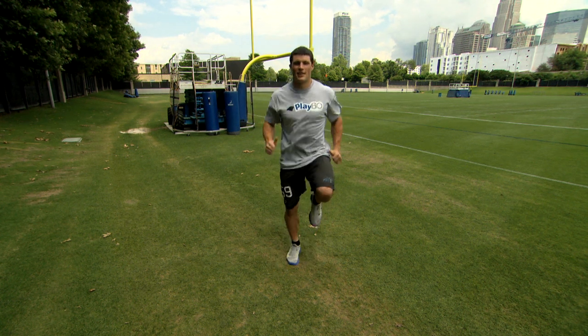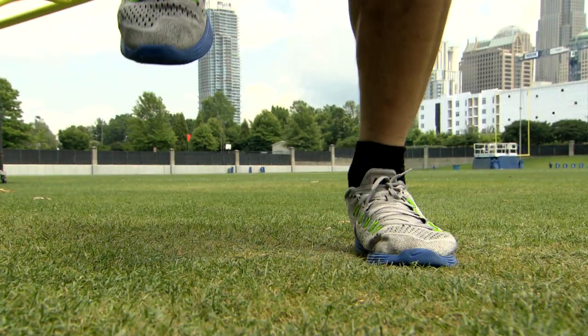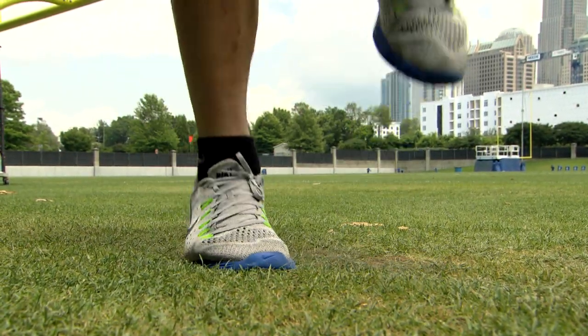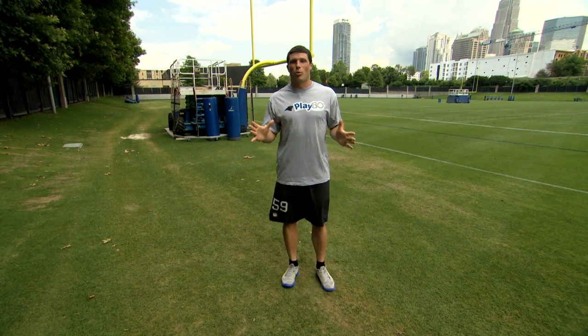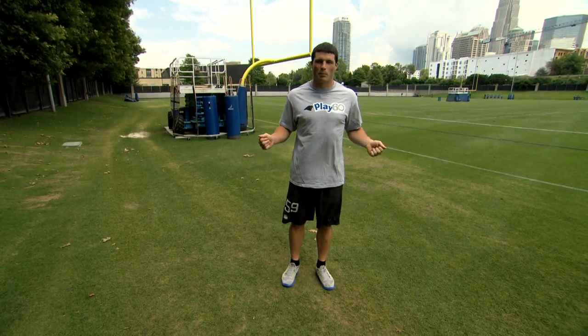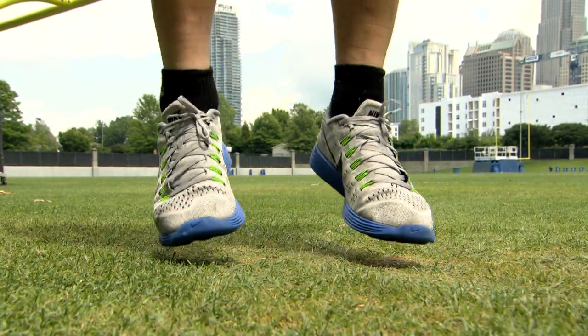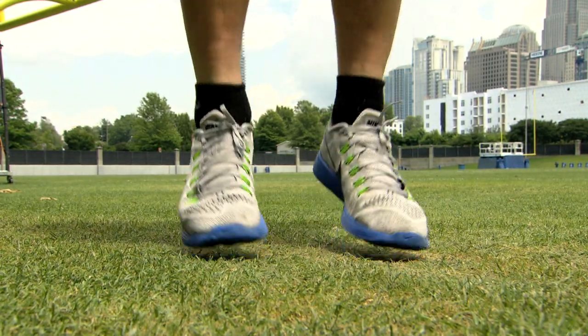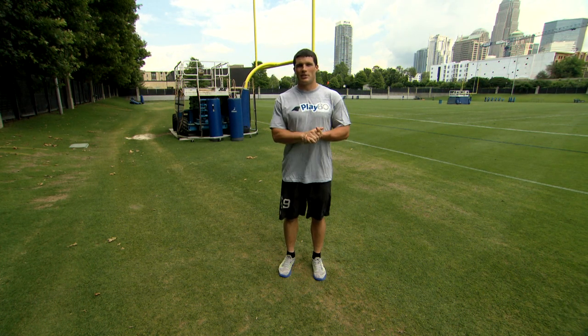Now let's try jogging in place. Here we go — now let's try to pull in an imaginary jump rope and jump rope in place. And last but not least, jumping jacks.